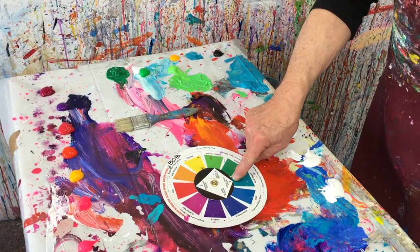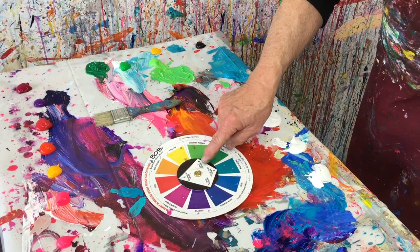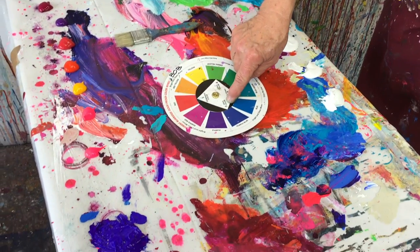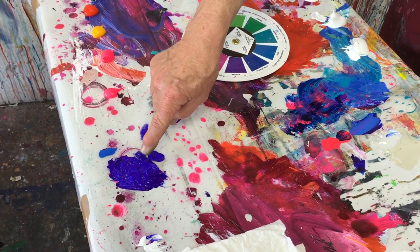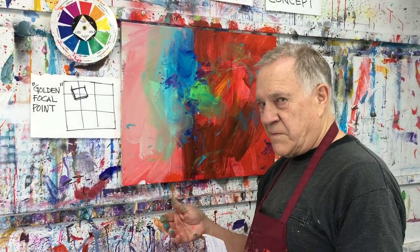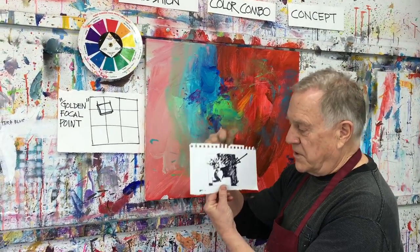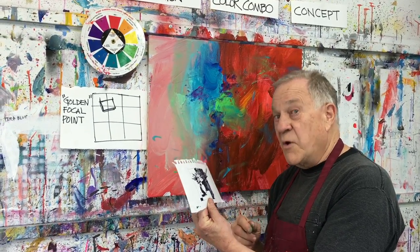Back to my color wheel: the focal point color is this blue-green — here it is, ready to go. The two spice colors: we have this green-yellow — look at all the different greens with a little more yellow in there — and the spice color over here, kind of a purple color. Now my brush is ready to go. I add some white and black on my palette too. Here is the sketch — I've decided to turn this into a floral, a very loose floral. We start off loosely.